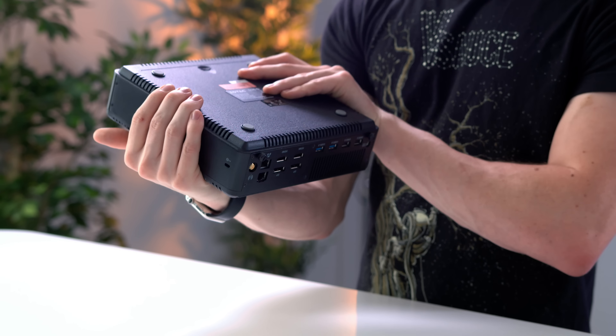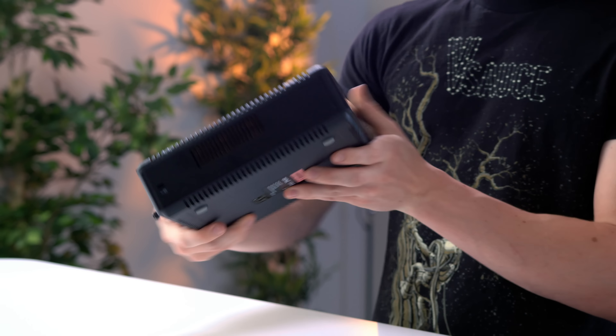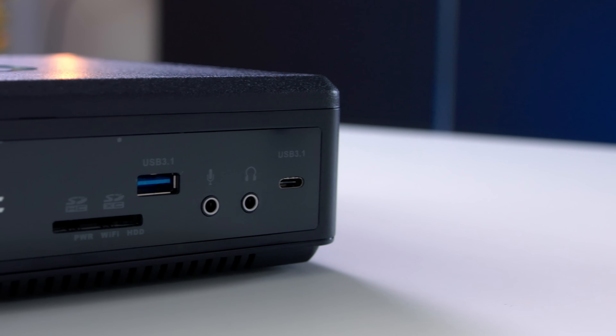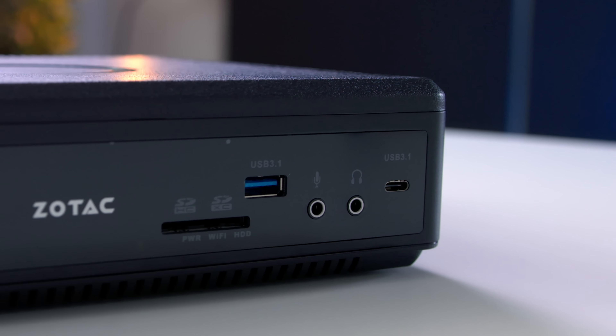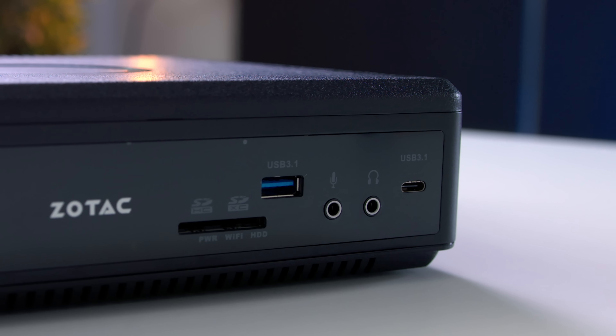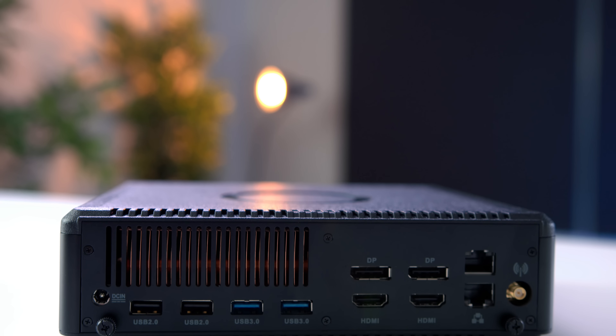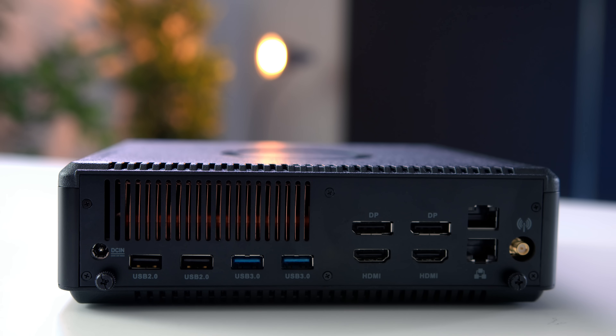So on top we've just got some plastic, as well as on the bottom. However, we actually have a fair few ports. Up front, we have an SD card reader, a USB 3.1 port, as well as a 3.1 enabled USB-C. And around back, you have four more USB, as well as a pair of HDMI, a pair of DisplayPort, and a pair of Ethernet jacks.